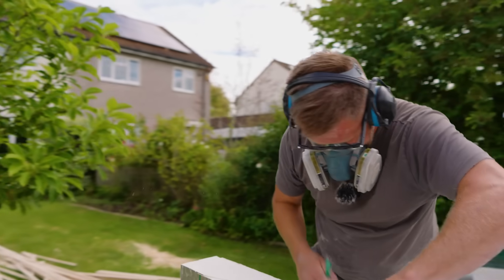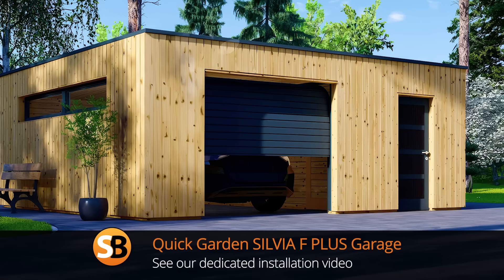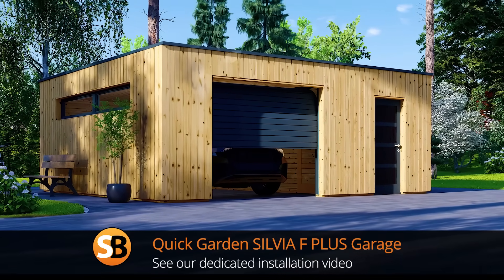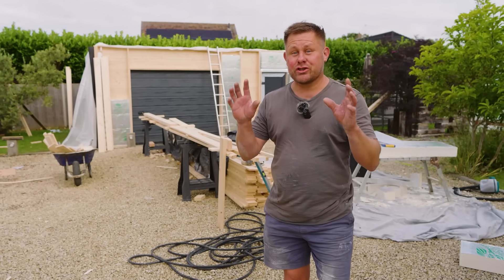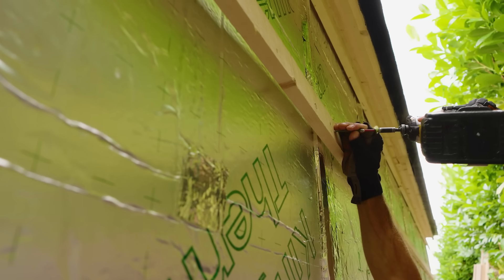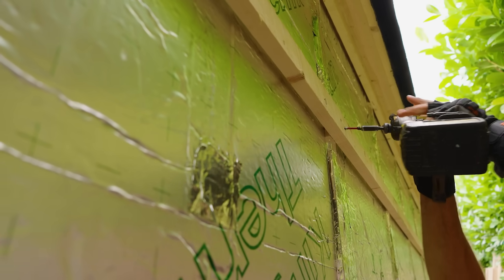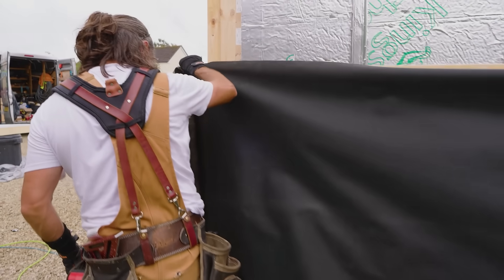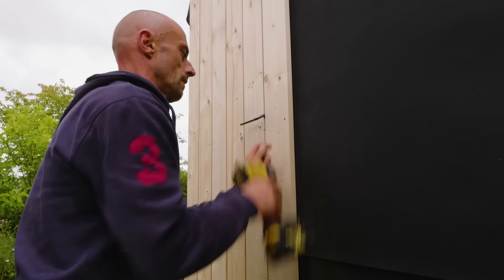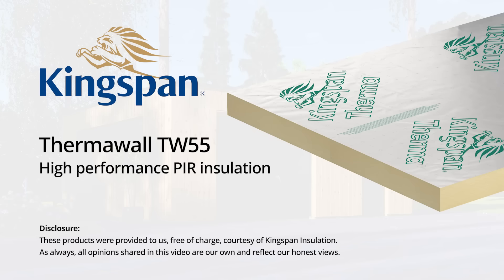Today I'm installing the PIR insulation on this quick garden garage. When you're insulating one of these buildings you need to put the insulation in a good snug fit so there's no gap and you don't get any air leakage. Then you put the batten over the top, which creates an air gap with a breathable membrane, and then the cladding goes over the top — that's vented so air will pass through it. We're going to fill it full of Kingspan Therma PIR insulation to keep it lovely and cosy.